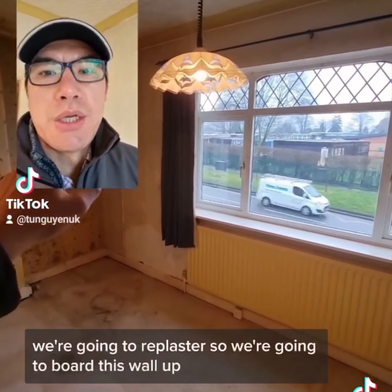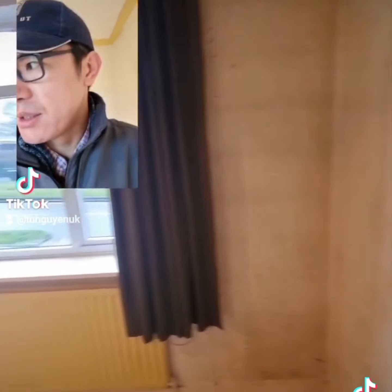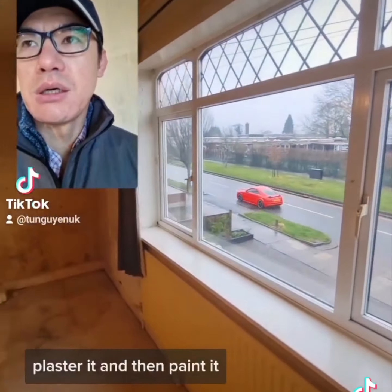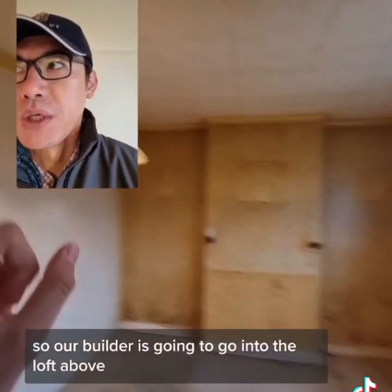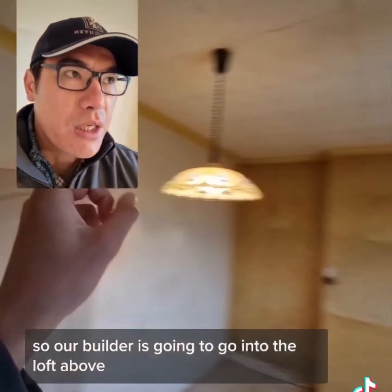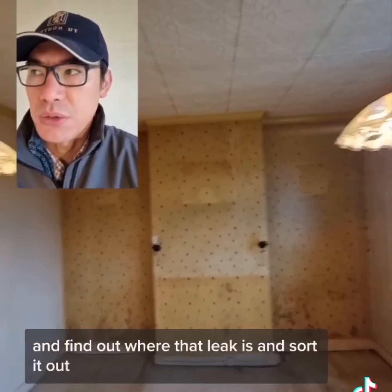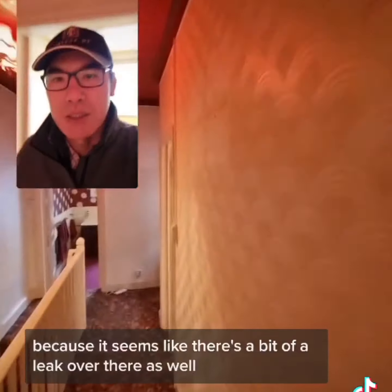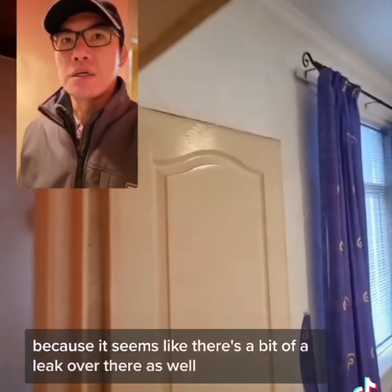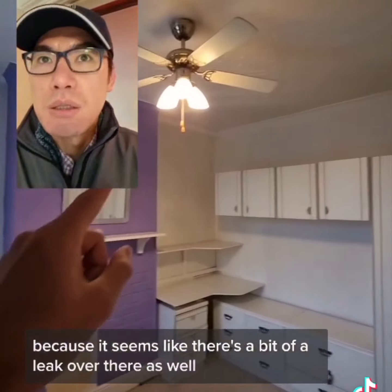We're going to plaster - so we're going to board this wall up, plaster it, and then paint it. I think there's been a leak in here previously, so our builder is going to go into the loft upstairs and find out what that leak is and sort it out. Obviously that's the most important thing to do.